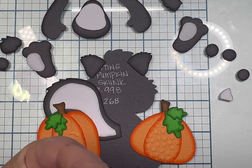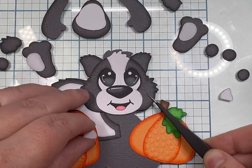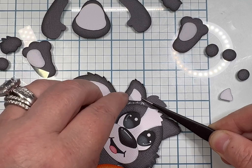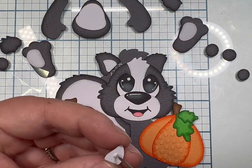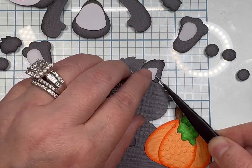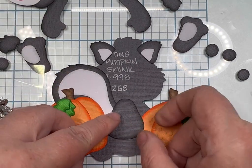I placed his face over his ears before I glued the ear pads down, just because I wanted to see how far down the ear pads needed to be. They almost need to be flush with the bottom of the ear base so that the face covers the cut flat bottom part of the ear pad — it just ends up smooth.